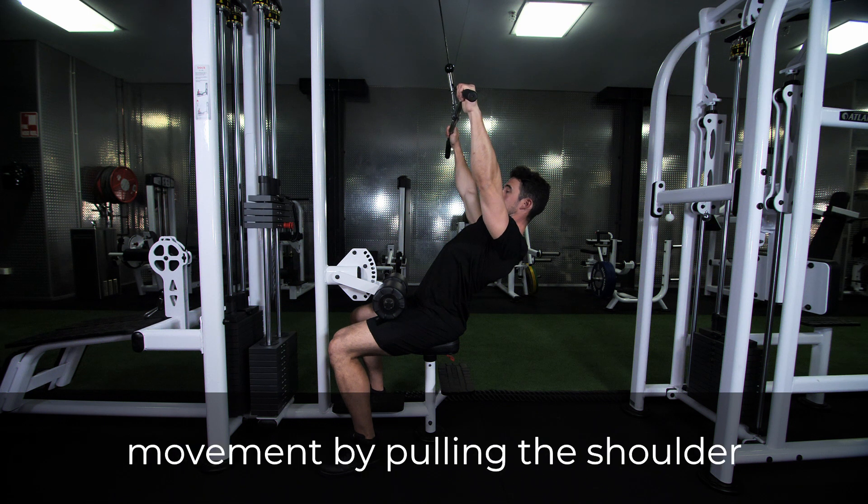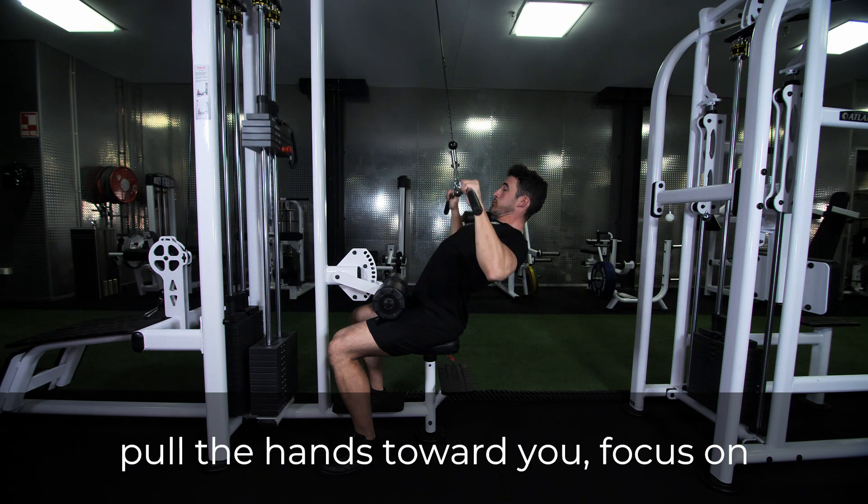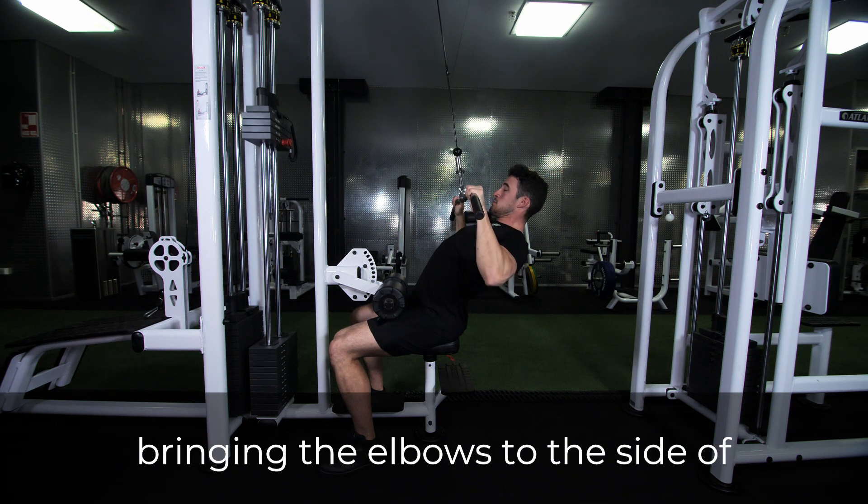Initiate the movement by pulling the shoulder blades back into retraction. As you pull the hands towards you, focus on bringing the elbows to the side of the body.